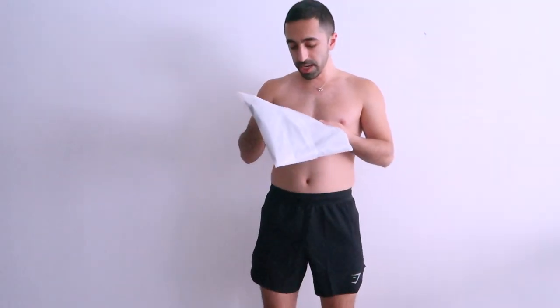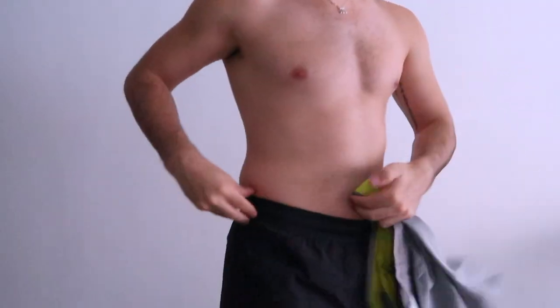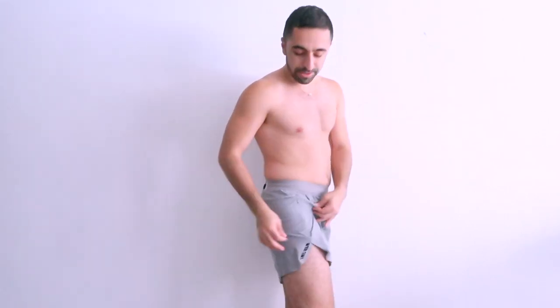This one is called the Speed Five Inch Short in smoky gray — essentially the same style, just a different color. Up close, one thing I like is it has a contrasting color inside, and the sides have a neon greenish-yellow detail. This whole new collection is about that loose fit, not super tight. There's also a slightly grayed-out Gymshark logo.